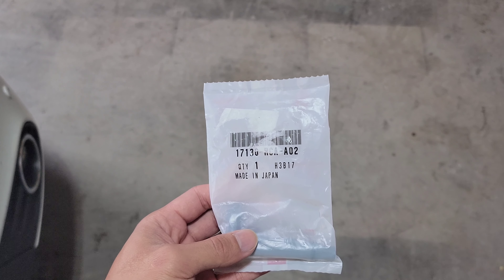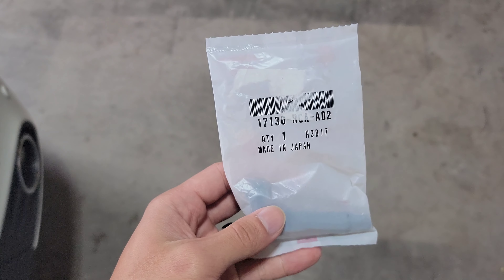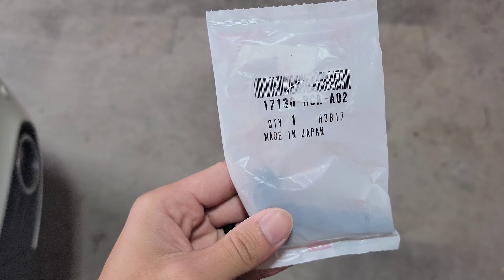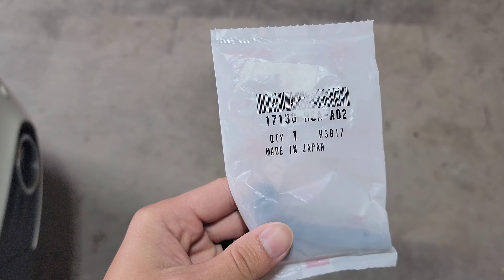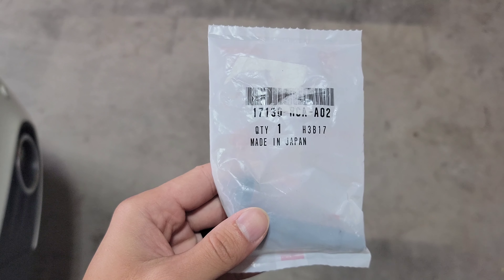Welcome back to the channel everybody, hope everybody's doing good. Today we'll be working on the 2015 Honda Pilot, changing out the PCV valve. Here is the OEM Honda PCV, which is your positive crankcase ventilation valve, part number 17130-RCA-A02.